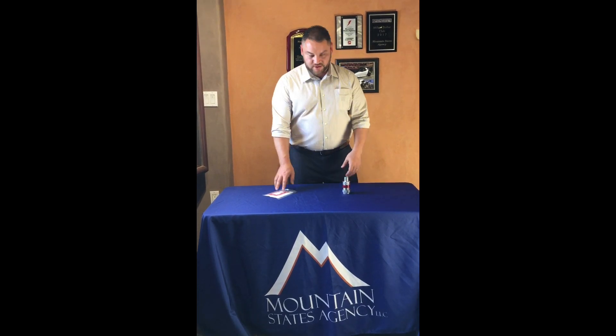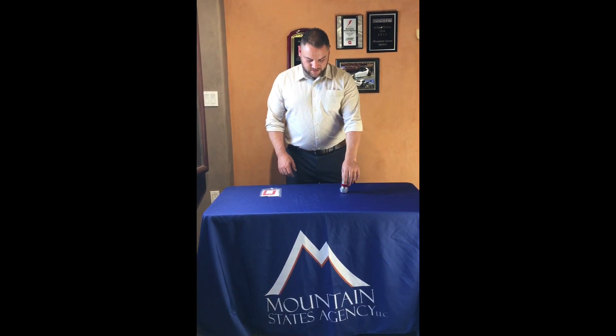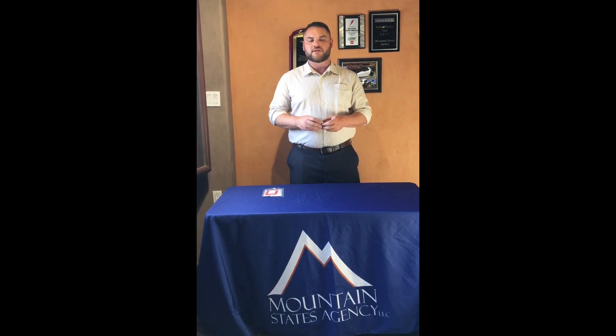Again, you guys are already used to doing hundreds of these on the job site, so imagine the labor savings that you guys are going to have with this new seal that Krauss-Heinz just came out with. Thanks for joining us today guys.